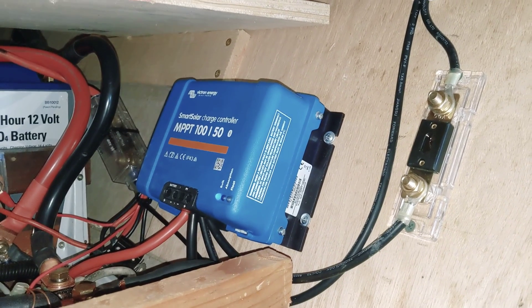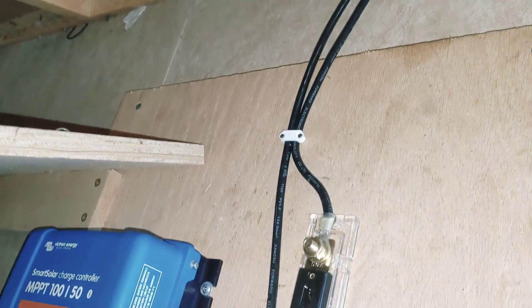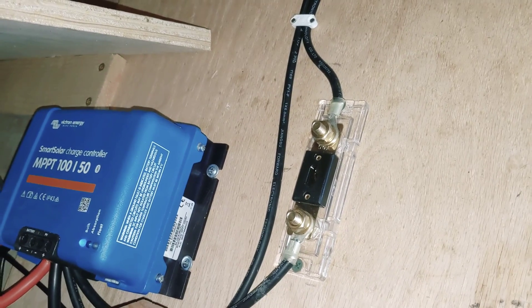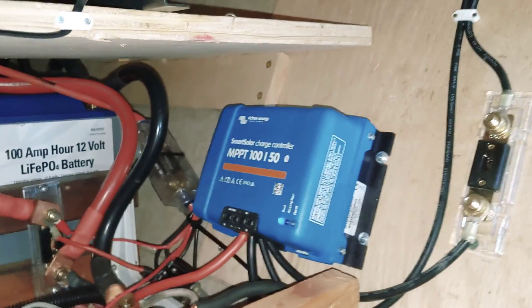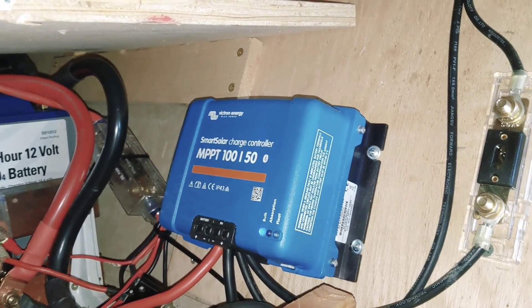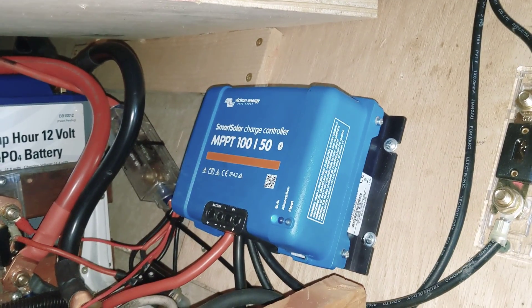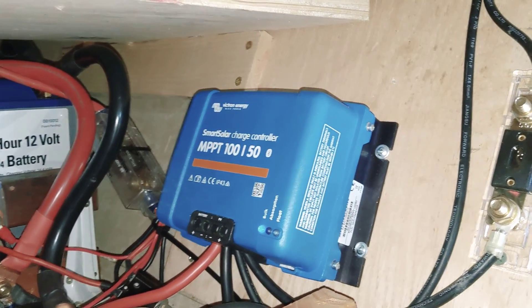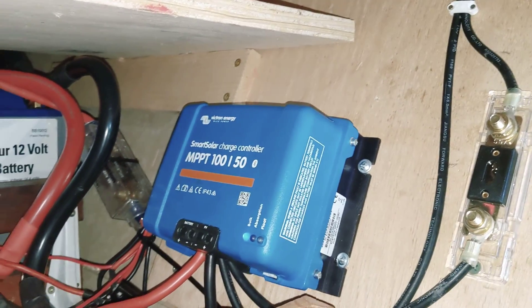Now let's change gears and talk a little bit about the solar. Those two wires right there are going up to my roof, and the one going through the fuse is the positive. Those go into this here battery controller — it's a Victron 50-amp battery controller. It's actually slightly undersized, unfortunately, but it's what I have. It takes the power from the solar panels and optimizes it for the batteries.